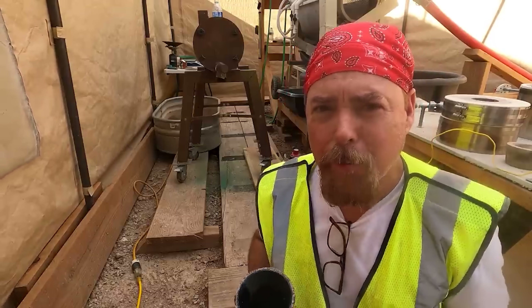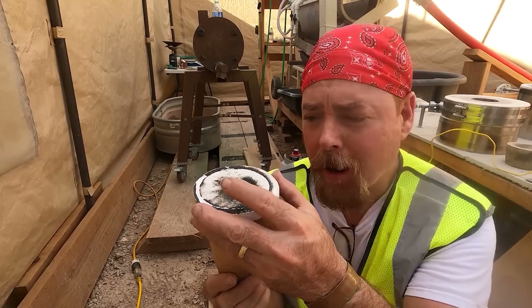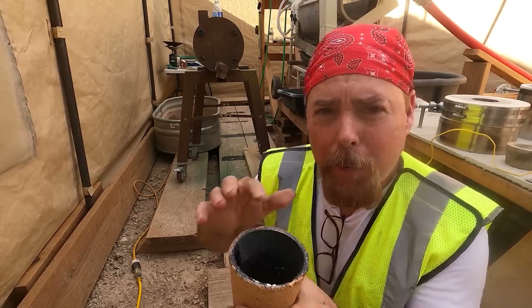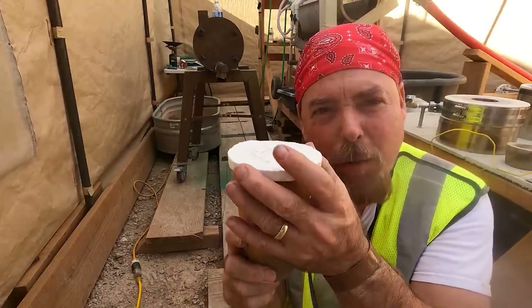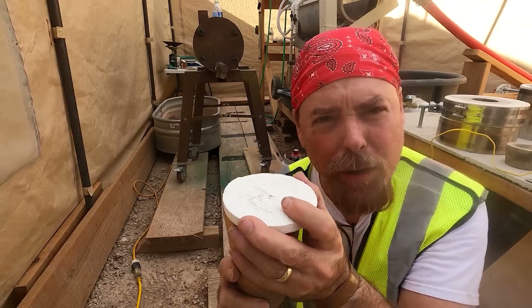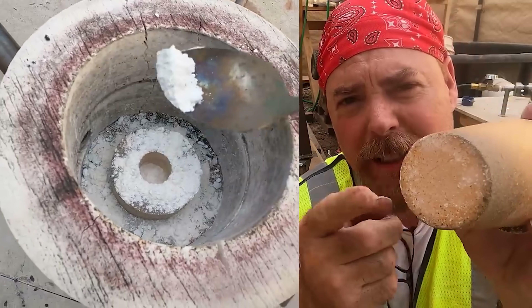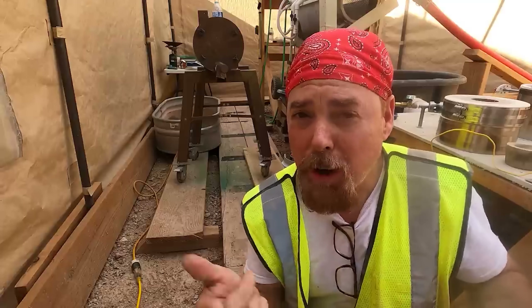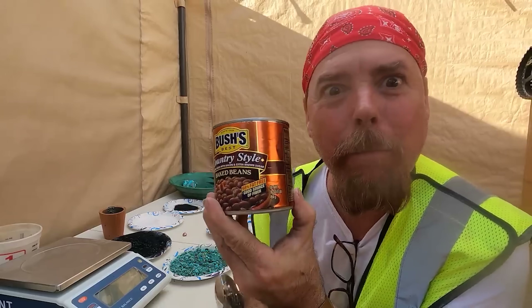A big mistake I see a lot of people making is they go ahead and put their charcoal and their copper carbonate into a crucible, and then they put a cap on it — but they don't put any bone ash around the top of this lip here. If you don't do that, when you take it out, you're not going to be able to get the cap off. It's literally going to fuse to the top. You also put bone ash on top of your pedestal so it doesn't stick, and sprinkle a little in the bottom of your furnace in case you have a spill.